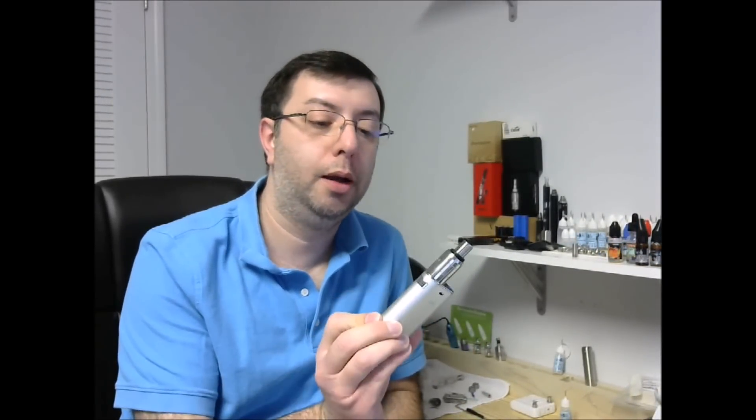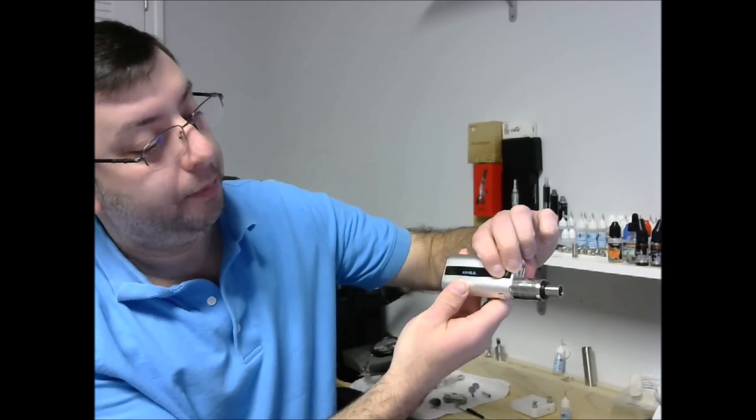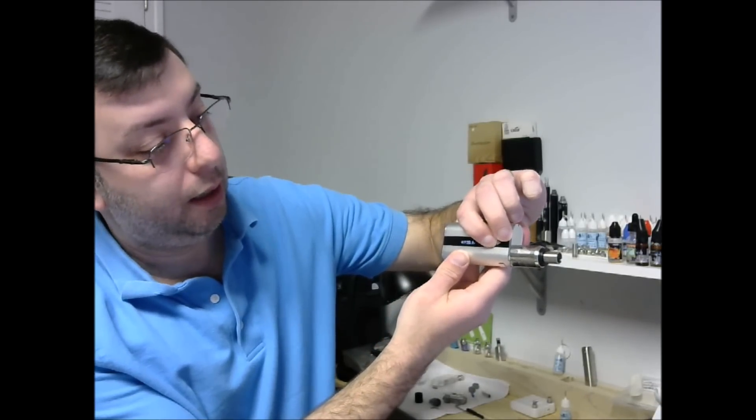So I've been using the iStick 50 Watt for a little while now and I want to give you my impressions. Overall it's a great device for the price — 50 watts down to 0.2 sub-ohms. I'm very happy with it. It came set at 50 watts. When scrolling, it doesn't wrap around at the end, which is actually nice. I like that — if I want 50 watts, I can just hold the button up without staring at it and go straight to 50.